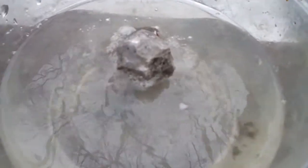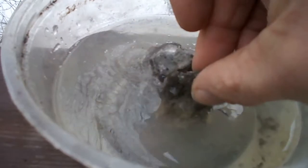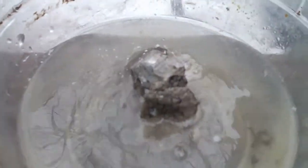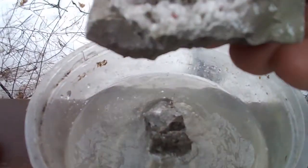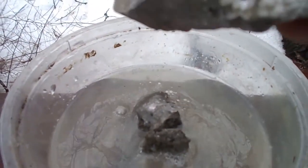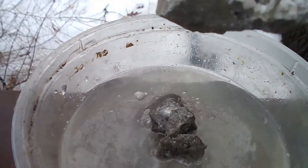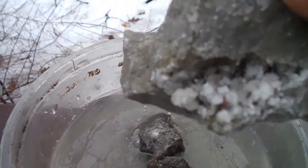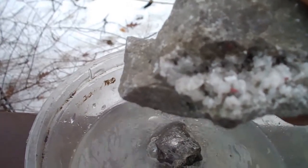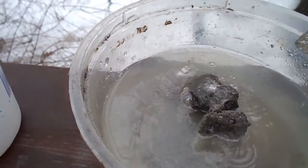It's bubbling away. Here's rock number two, let's put this end in. These did look originally like calcite, but I'm thinking they might even be fluorite. Let's give it a go — I'll just put it in like this.